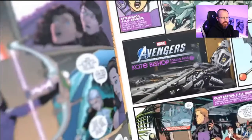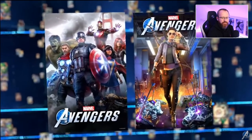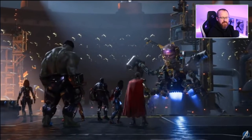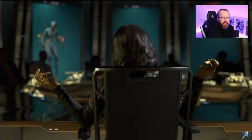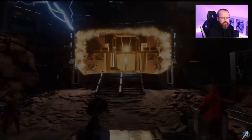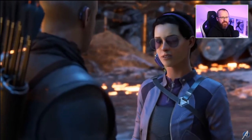The story continues with Kate Bishop in Operation Taking Aim, which will be available December 8th — about three weeks away. After coming back together and standing up to AIM, the first battle was won. But the new leader of AIM has far-reaching plans, and that story continues with Kate Bishop in Operation Taking Aim.